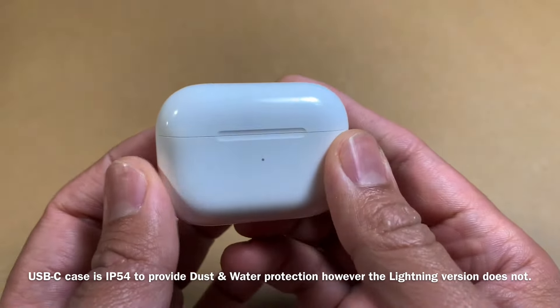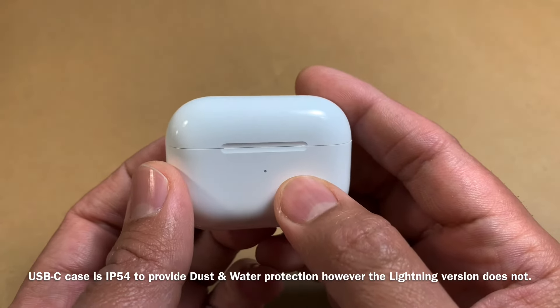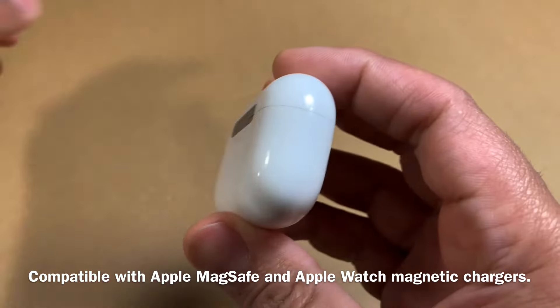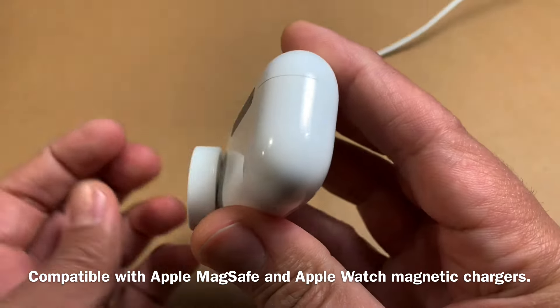The case is IP54 rated. This is the USB-C version, and along with that you also get MagSafe charging. You can also charge it the regular way. The MagSafe charger doesn't come in the box, but you can use an Apple Watch charger.